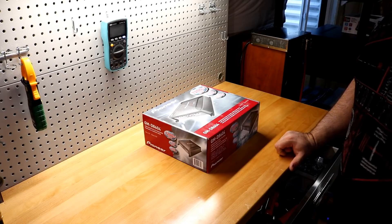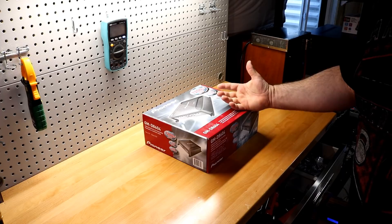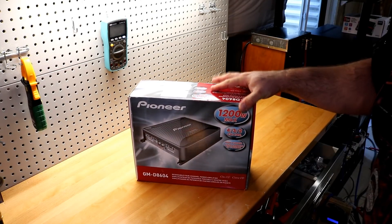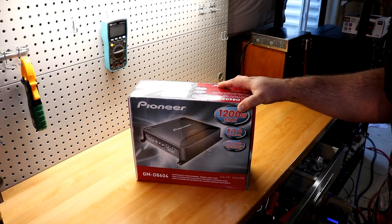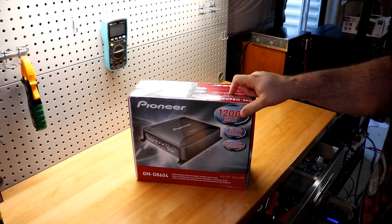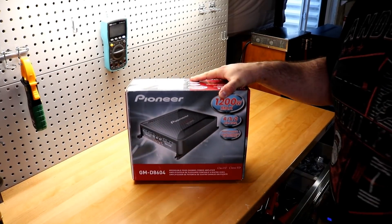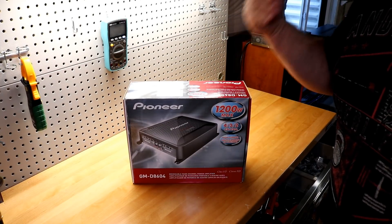Welcome back to another budget gem or budget bust. Got a four channel here today — this is the Pioneer GMD-8604 four channel amplifier. We saw the monoblock a couple of weeks ago, and at that time I purchased both at the same time. We'll see if this amplifier does as expected, because if it does its ratings, it's a pretty good steal for somebody.